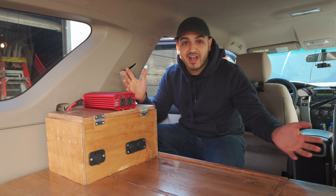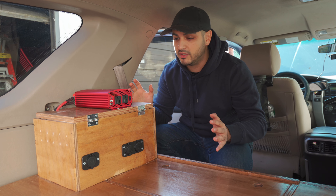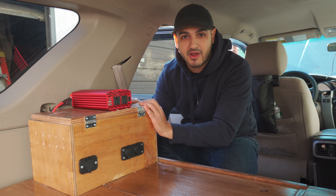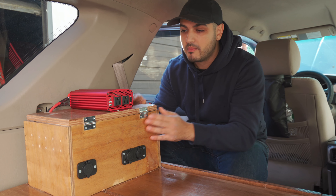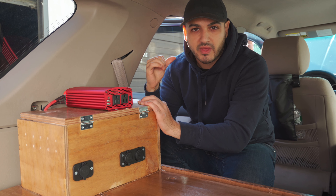We finished the electrical — this was by far my favorite part of the whole build. I enjoy how the box came out; it has a nice rustic look to it. Before we talk about what's inside the box, let's go to the front of the car and talk about what's under the hood.